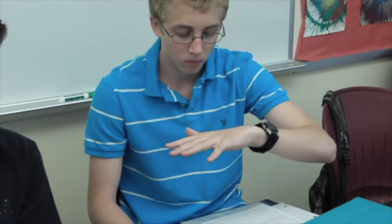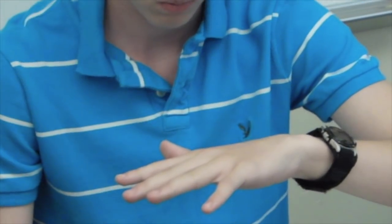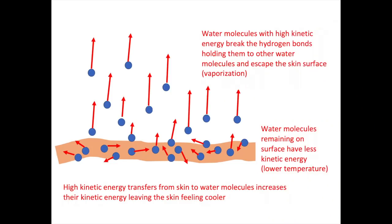The thermometer readings confirm our results. So what's going on here? Your skin feels cold because some of the liquid molecules have high kinetic energy — they're able to break free from the surface and escape off into the atmosphere. The liquid molecules remaining behind have less thermal kinetic energy. Some thermal kinetic energy from your hand transfers into that liquid, giving them more energy and allowing more of the liquid to evaporate off into the atmosphere. This process continues until all the liquid has evaporated.